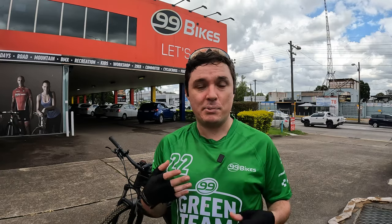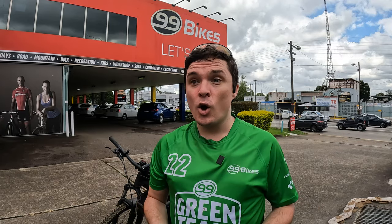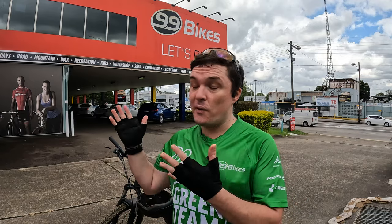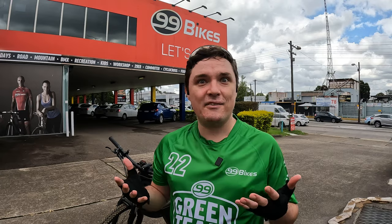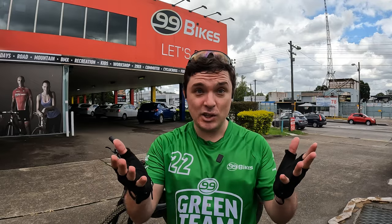One of the great things they do is they have a free service which they provide to you about six weeks or so after you first purchased your bike. That is to make sure that everything is still running fine, if they need to make minor adjustments, or if your chain has started to stretch a little bit so they can make adjustments for that. It is an absolutely excellent idea and I thoroughly recommend getting your bike from 99 Bikes because of their free initial service.